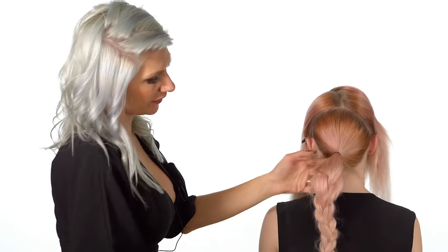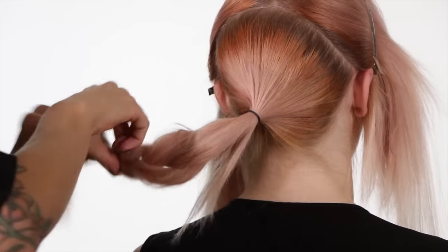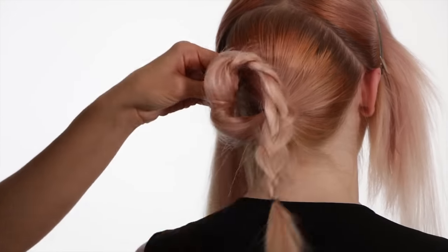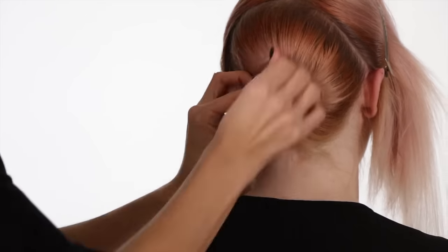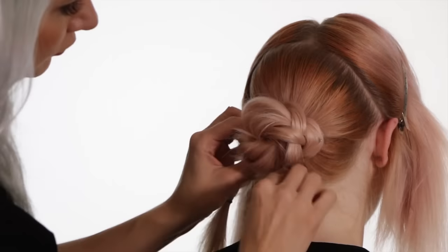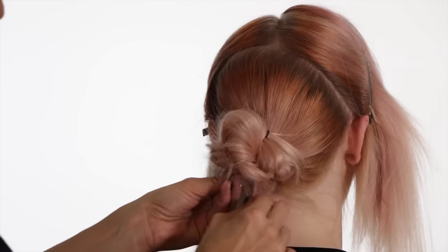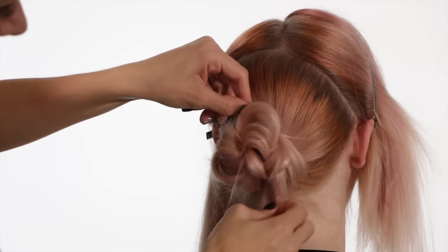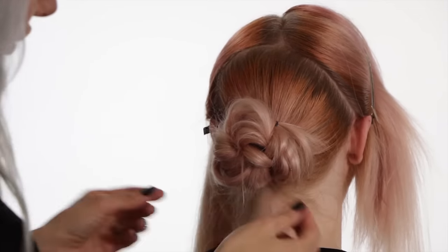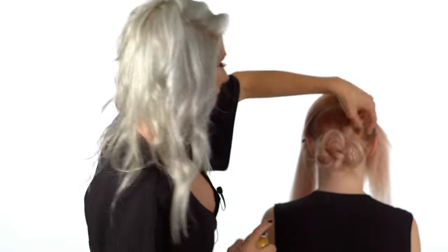I'm gonna add a little bit of hairspray for some hold, and I'm just gonna take a look at the shape and kind of tug on any areas to make it a little fuller if needed. This hairspray is by Pai Shao.